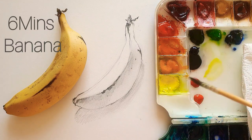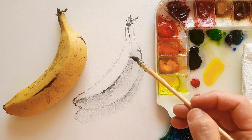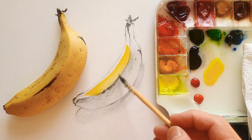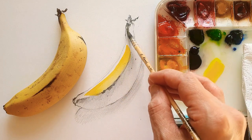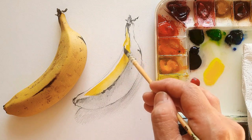Hello everyone, welcome back to my channel. Today I'm going to paint a watercolor painting on banana. First you can check the sketch — here's how you can simply sketch on a banana, on the right side here.